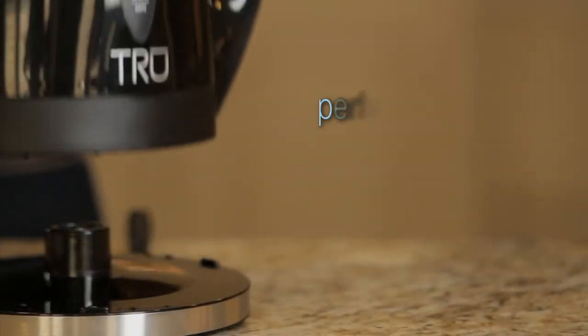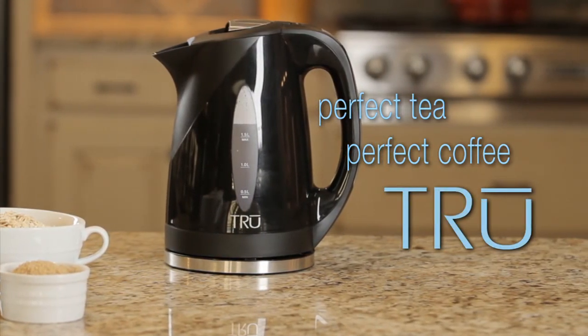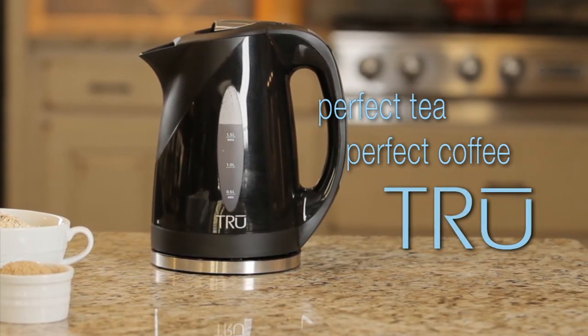Perfect tea, perfect coffee, perfect breakfast. It all starts with water at the perfect temperature, which is now easier than ever before with the True Digital Kettle.